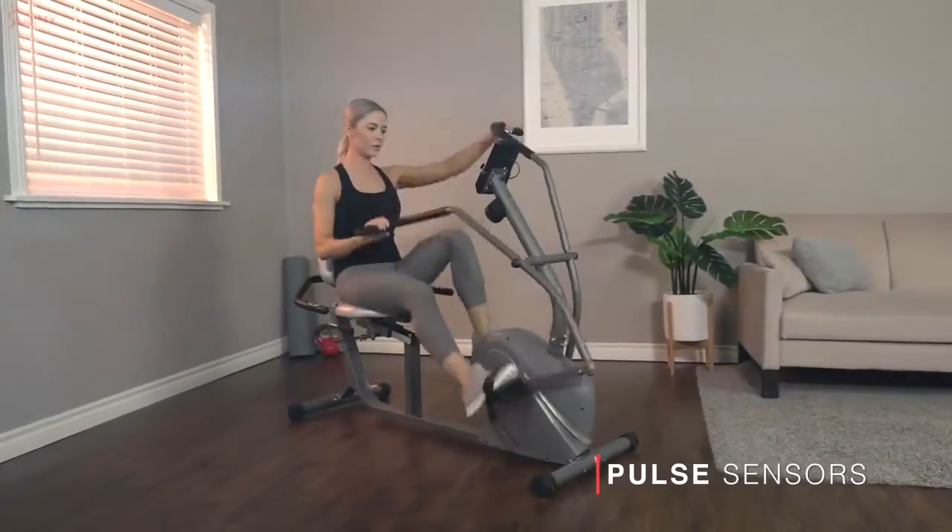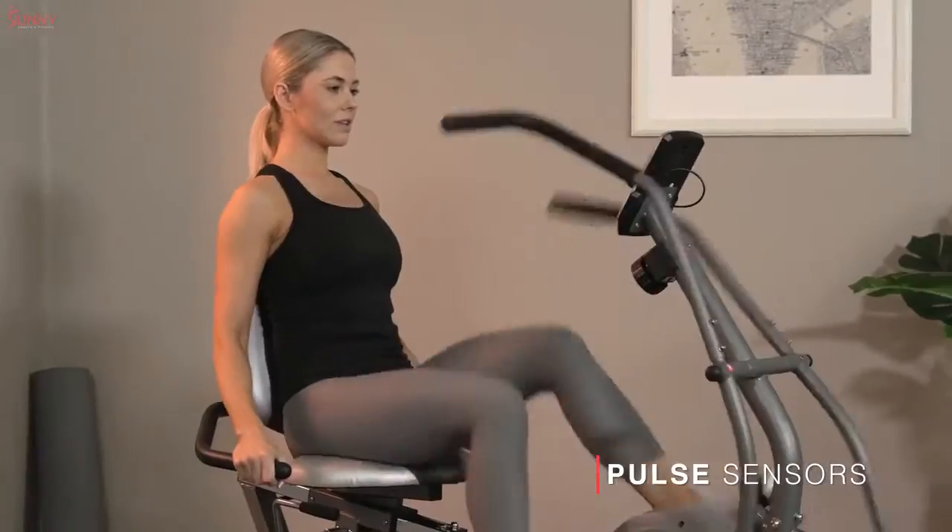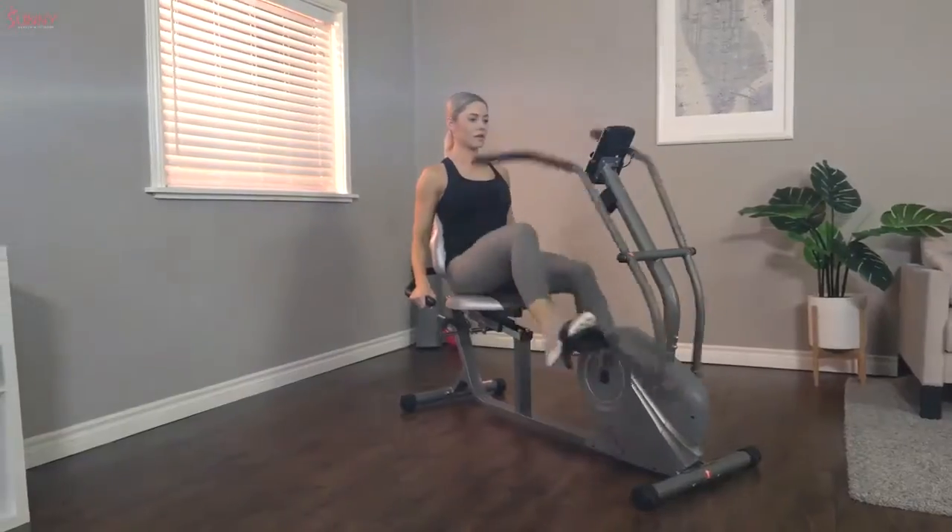Side mounted pulse sensors make it easy to check your heart rate as you engage in a more traditional recumbent exercise.